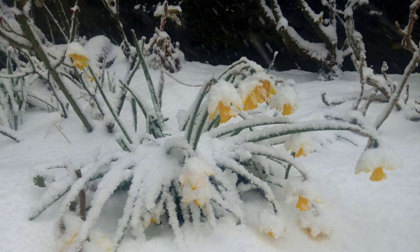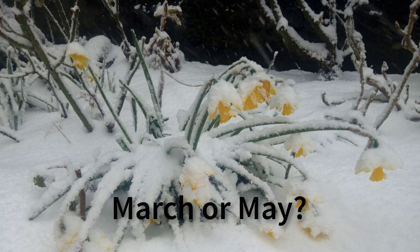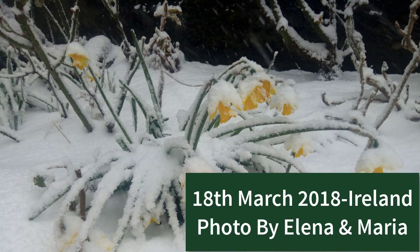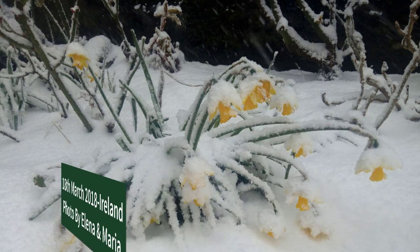An interesting question from a past paper asked: why should this practical be done in May and not March? Today is the 18th of March 2018 and in Ireland we have snow on the ground and not many leaves on the trees — as shown in this photograph taken this morning by Alina and Maria, so thank you very much.